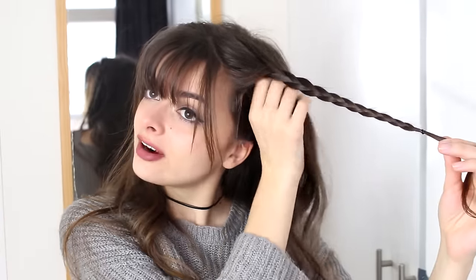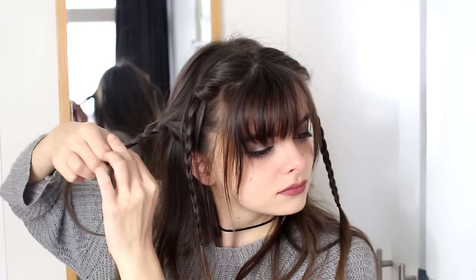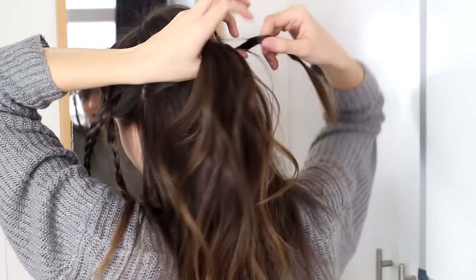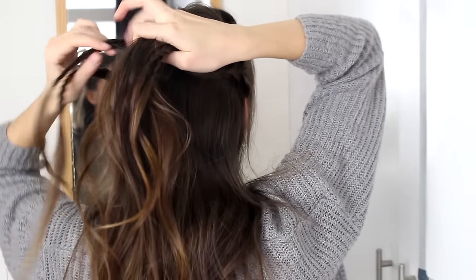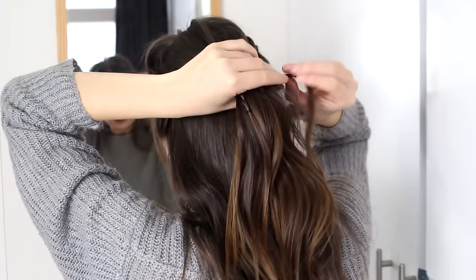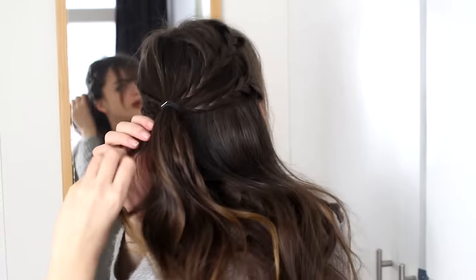Those are two braids, and I am going to make two more just below that. So I am going to take another similarly sized chunk of hair from right underneath and just braid that as well, and of course the same thing on the other side as well. Next, I am just going to take all of this hair — pretty much the top half of my hair — and I am going to add my braids to that as well, and tie all of this together with a hair elastic. Then I am going to remove all the little hair elastics from my individual braids so that they all incorporate into this ponytail.